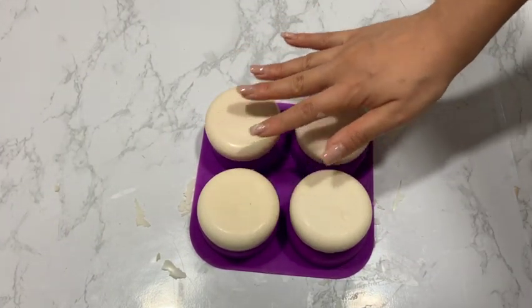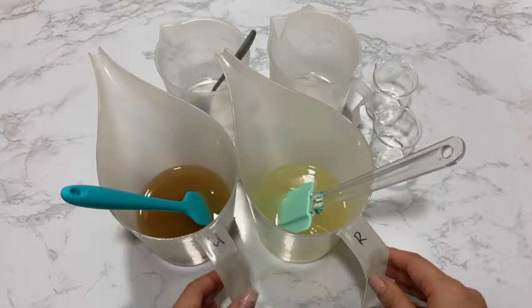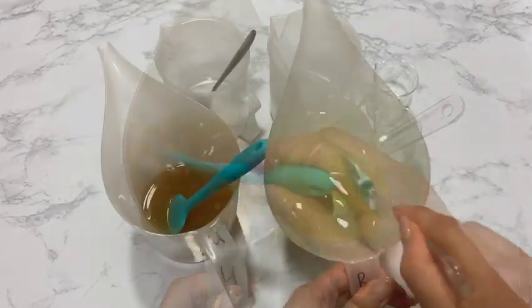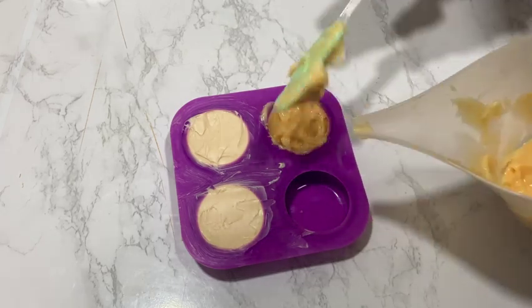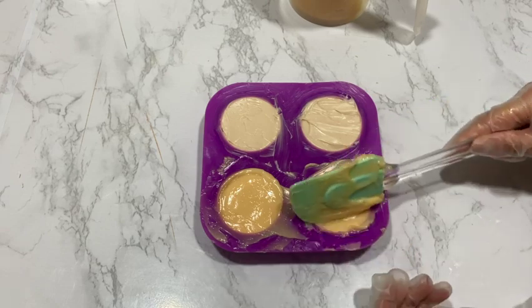In this video I will be making 100% shea butter soap. I will also be making two batches: one using unrefined shea butter and the other one using refined shea butter. This is because I accidentally ordered a batch of unrefined shea butter and refined shea butter together. I think this was a good opportunity to do a comparison video of the two butters.